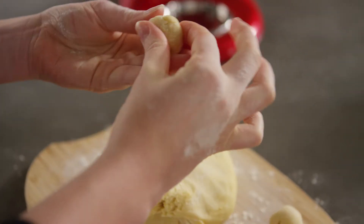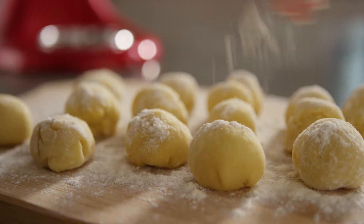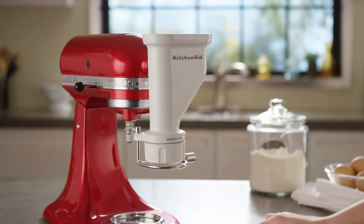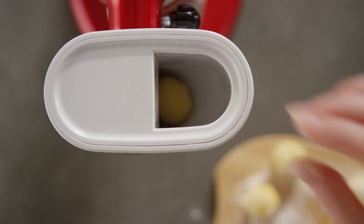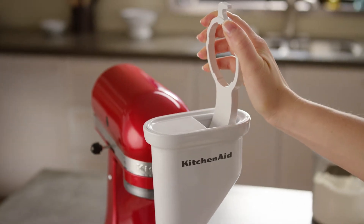Divide your dough into small, walnut-sized portions, dusting each portion of dough with flour to prevent sticking. Slowly feed balls of dough into the pasta press. The dough will self-feed into the auger. Wait until the auger is visible before adding the next portion. If the dough isn't catching, use the combo tool to push the dough into the auger.